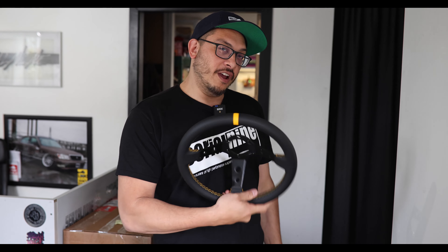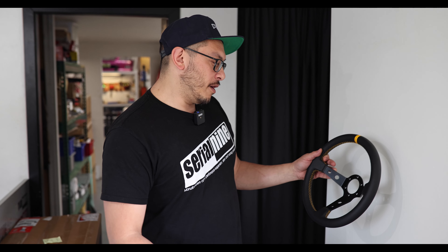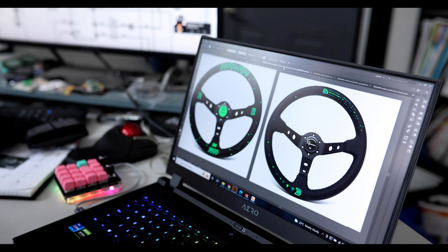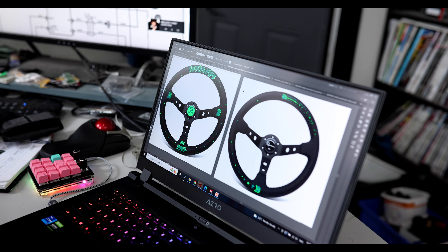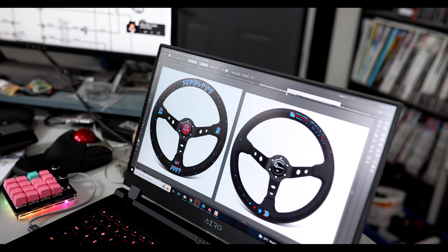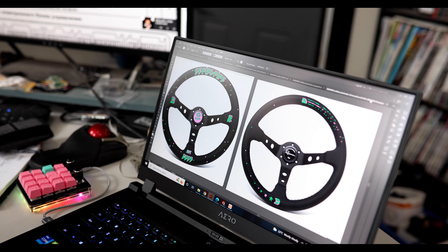We have a prototype 330mm deep wheel here from Renown, our steering wheel collaboration company. This didn't exist before — we wanted a 330 deep, so now it exists. We also have a new steering wheel dropping later this year: an 8-bit, 80s-style design with monsters, space invaders, and crazy colors. It'll come in leather and suede in 330 and 350. Stay tuned — they'll be super limited, and our last one sold out in three days.